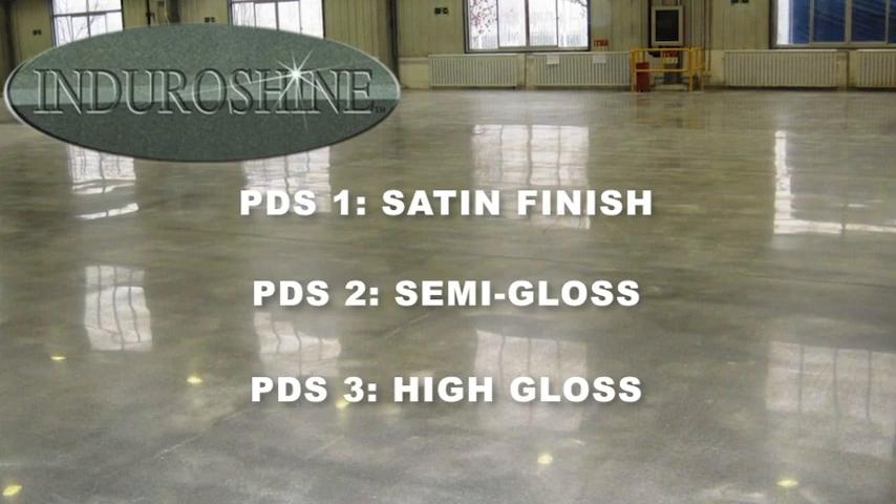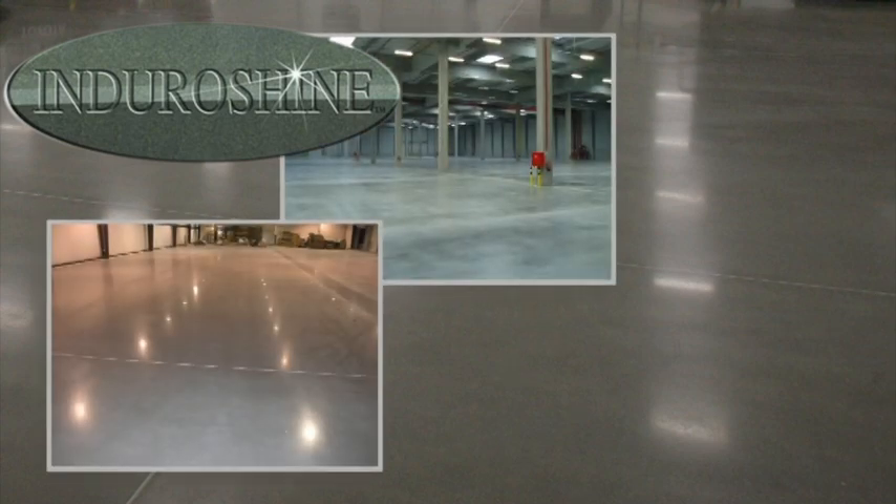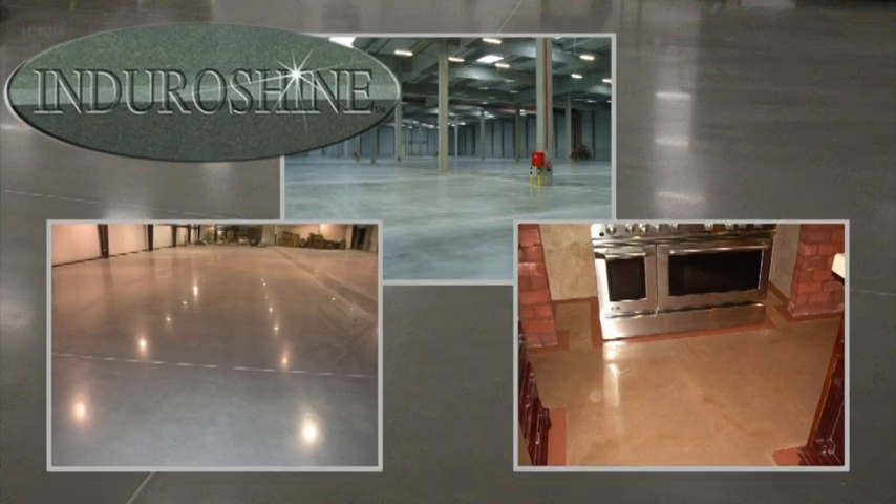The higher the level selected, the higher the gloss achieved. As the gloss level of the concrete surface is increased, the better it will reflect light. This increase in light reflectance will allow for lower lighting costs.